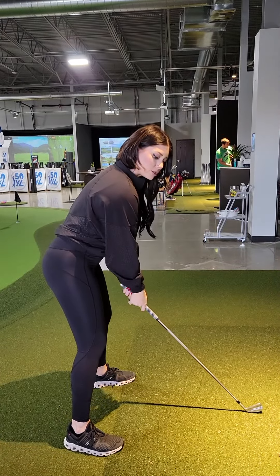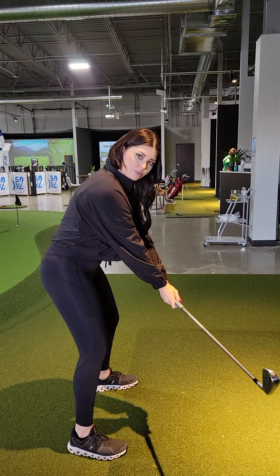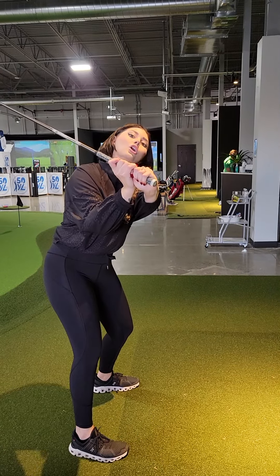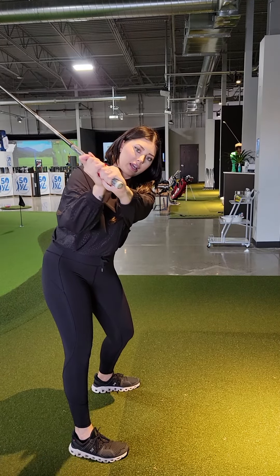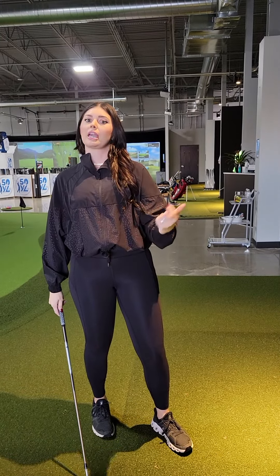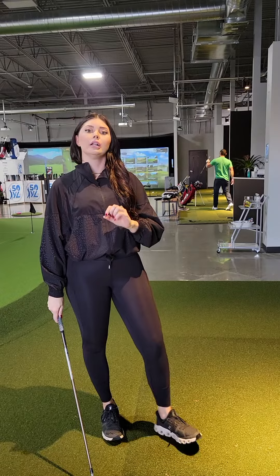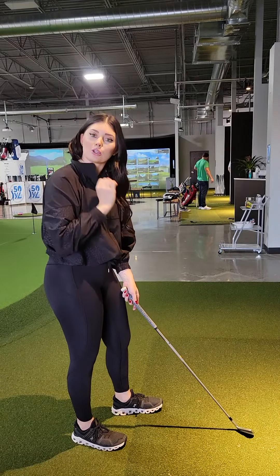In the backswing, we started off getting those hands pretty far away from the body with a lot of wrist hinge immediately. The face got really open, the swing was really short, and there wasn't a lot of turn. This right knee was straightening. Then we were just a little inconsistent with that downswing — mostly really steep. Those hands get very active because we don't have a lot of weight movement throughout the swing and we're not really using the ground.